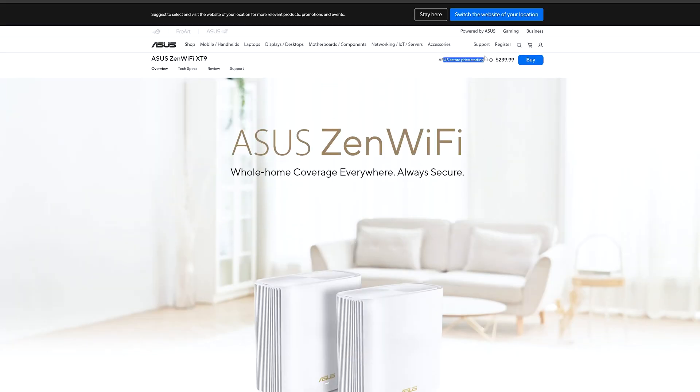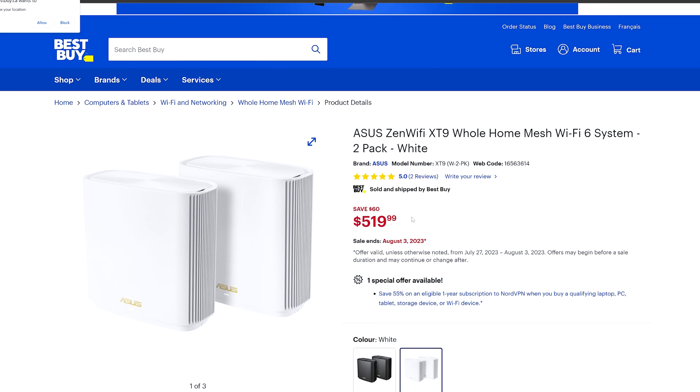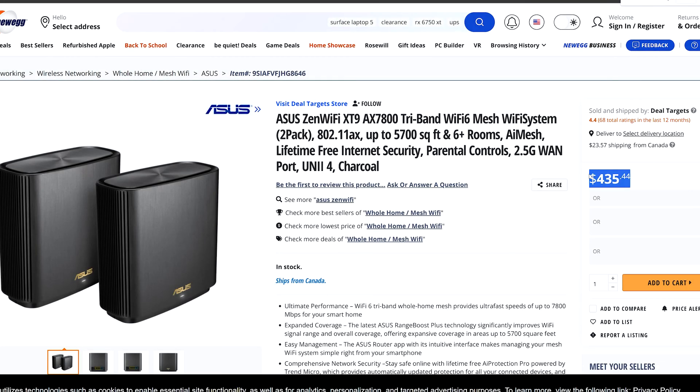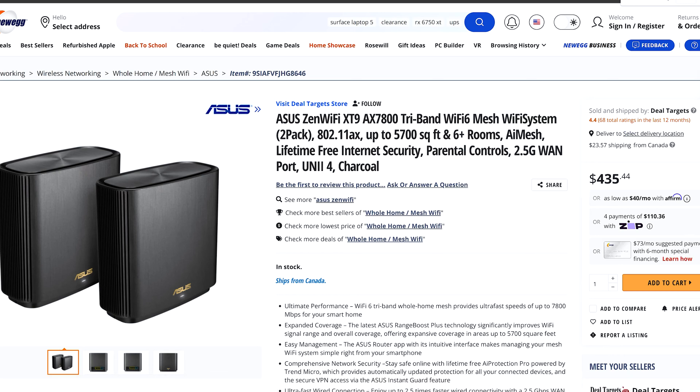Pricing: the store price is advertised at $239, but over at Best Buy in Canada these are going for $519. In the US on ASUS's website they're about $435. So is that a fair deal? That's where you look at it and ask what kind of value you're getting compared to other routers out there.